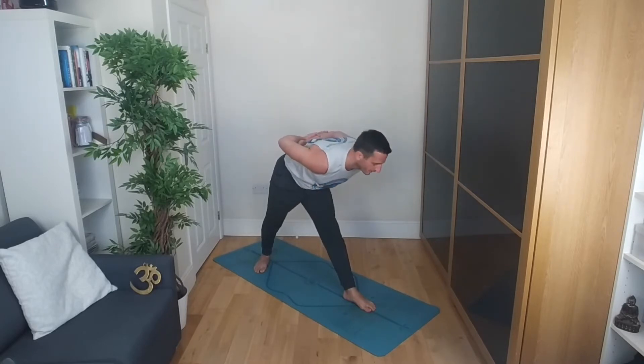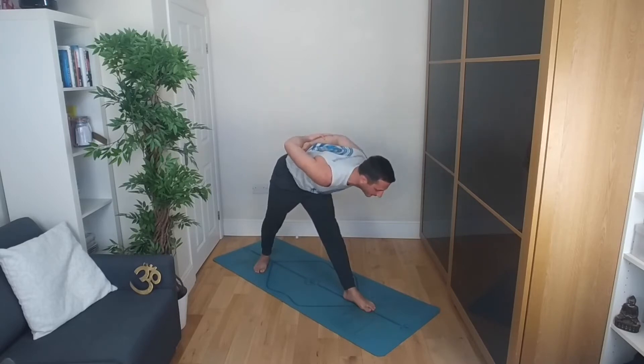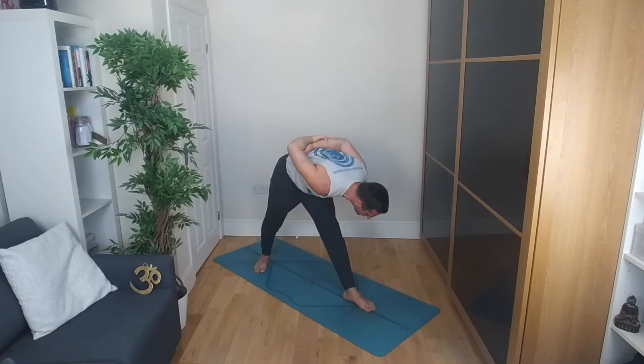Bring the shoulders level, thighs engaged. Inhale here. Exhale, fold halfway to begin with. When you get halfway, draw that right hip forward, the left hip back. Inhale here. Then exhale a little bit more as you come down further, bringing the chest towards the shin — so you're coming up and out of your hips as you bring that chest towards the shin.